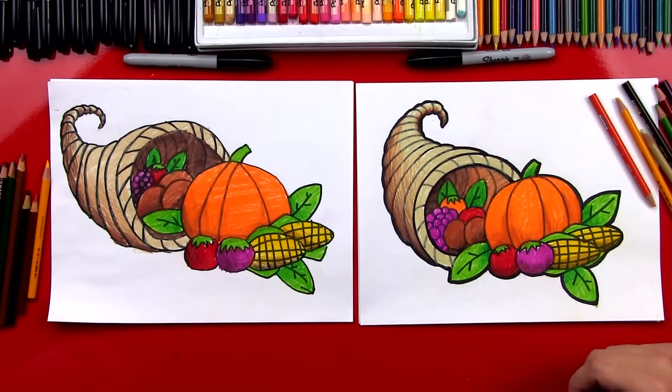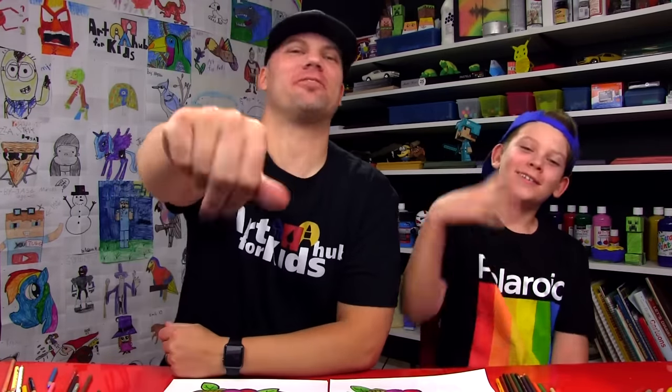Did you have fun? This is a fun way to decorate for Thanksgiving or even just for Autumn. We hope you had a lot of fun drawing your cornucopia with us, and we'll see you later, art friends. Goodbye!